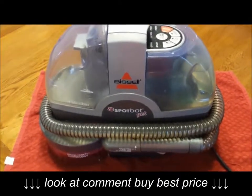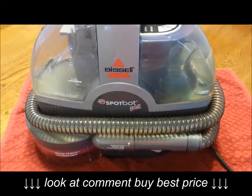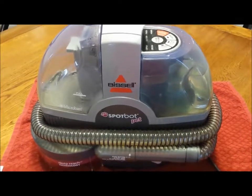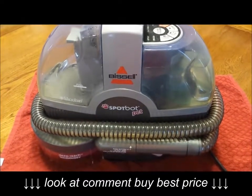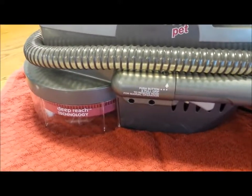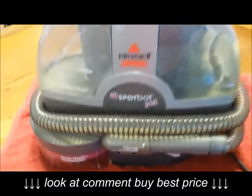Hello YouTube. This video is for a Bissell SpotBot Pet model not spraying any solution — either out of the hose attachment or out of the main cleaning and brushing chamber.